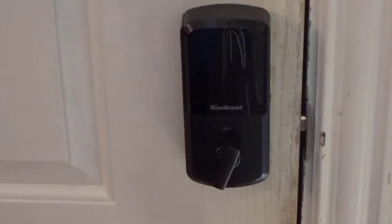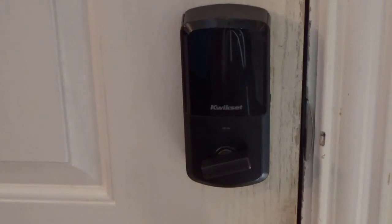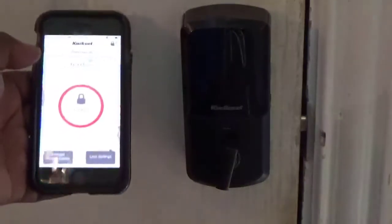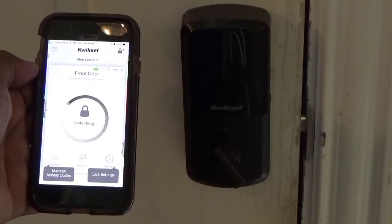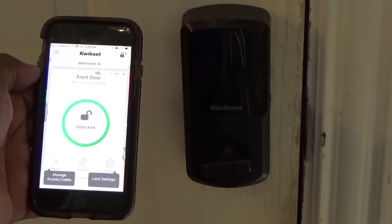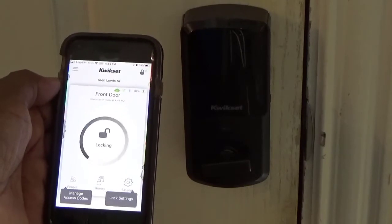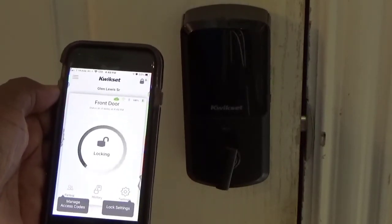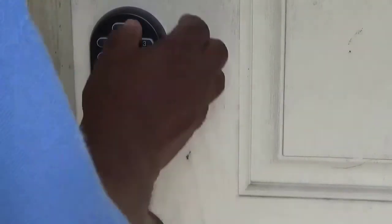Now you can enter your passcode and you can add up to 250 user passcodes. I'll put the cover back on - my Wi-Fi and Bluetooth are all squared up. I can lock and unlock it from the app, and it shows you the history and everything. Right now it's locked - I just hit the button, it says unlocking, and the door is being unlocked. You can hit it again to lock it. The great thing is if you've got Wi-Fi, you can use it anywhere in the world. Thanks for watching and subscribe to my channel.